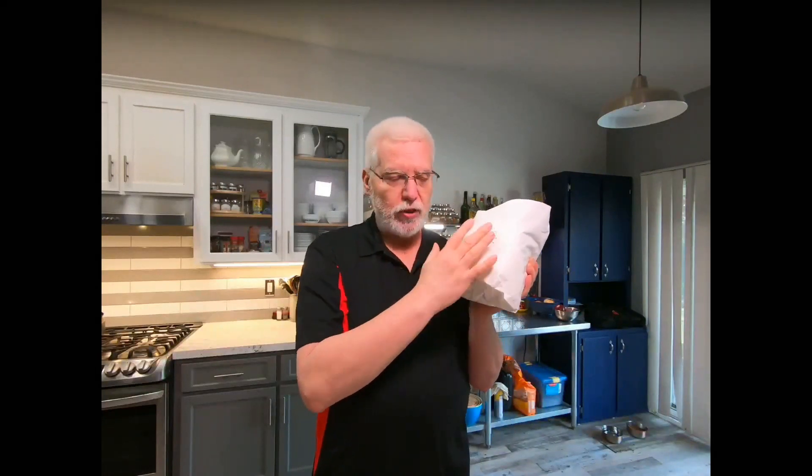The first thing you're gonna need is a prime rib. This is approximately a six pound, what they call a two bone — there's two bones — prime rib. Got to have prime rib for this.